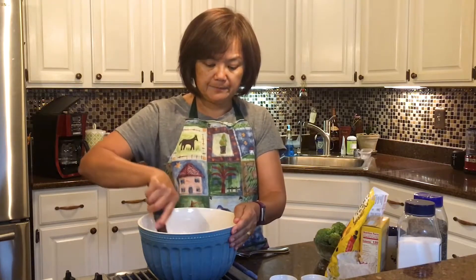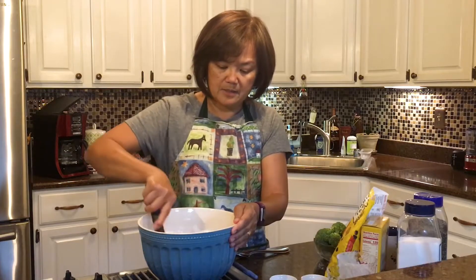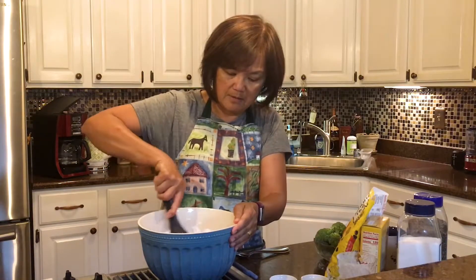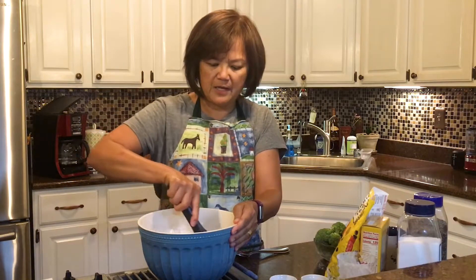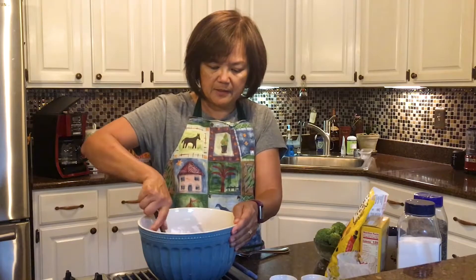We're almost done. My oven's already ready to go. Mix. What do you think I'm missing? I've got my flour, my sugar, my butter, my vanilla, my egg.